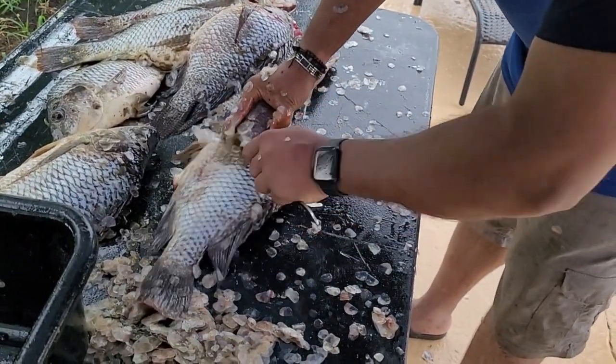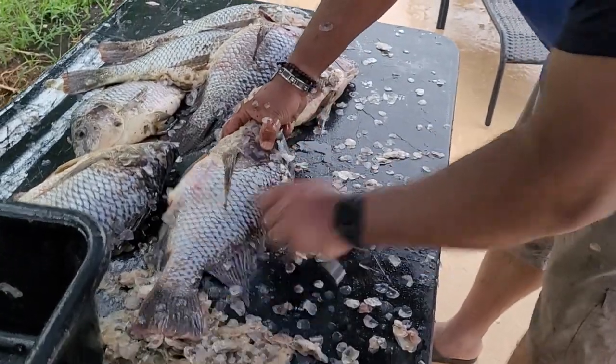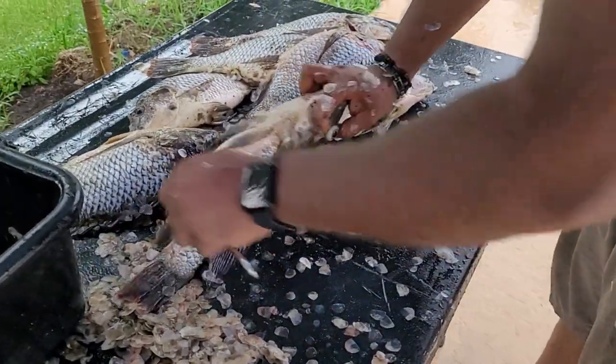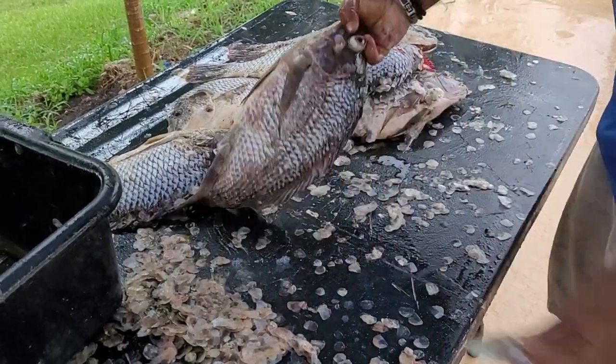Very easy, very simple. This is tilapia we're scaling here now. And it works on any size fish. See that there?